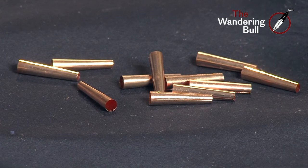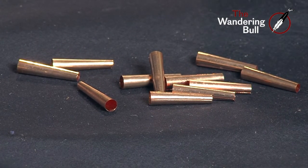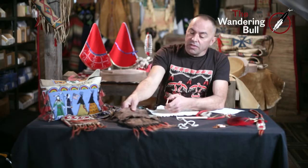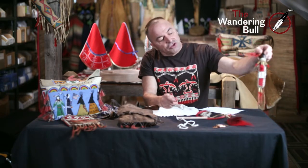Today we're going to talk about tin cone application — in this case we're going to use copper cones. Copper was introduced in this country by Europeans bringing it over. There was a little bit of copper use that native people were doing prior to the Europeans arriving, but very little. The applications are the bottom of bags and this knife sheath as well.